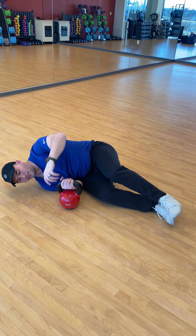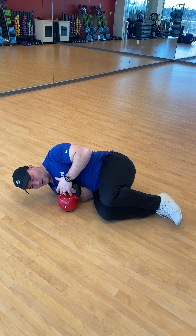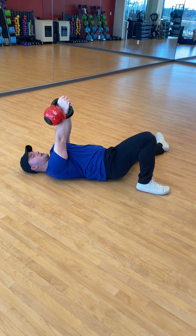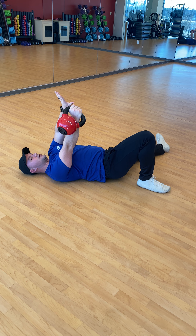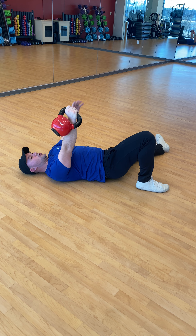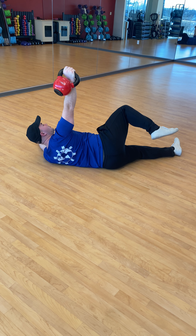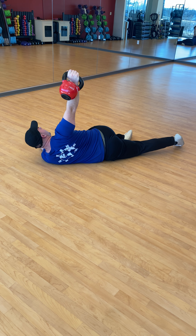We're going to get on the ground in our baby cradle position here. Grab your kettlebell and use the momentum to bring the weight up overhead. This other arm, lay it down by your side, and then use your legs and your core to push yourself until your leg crosses over to the other side on the ground.